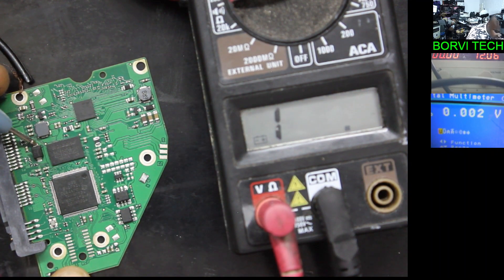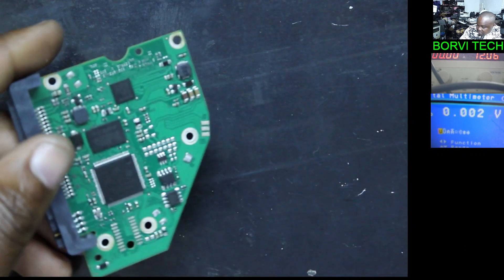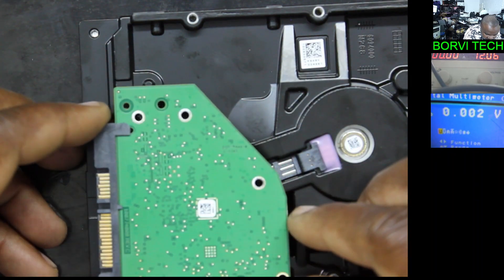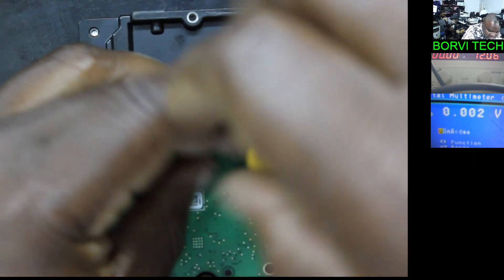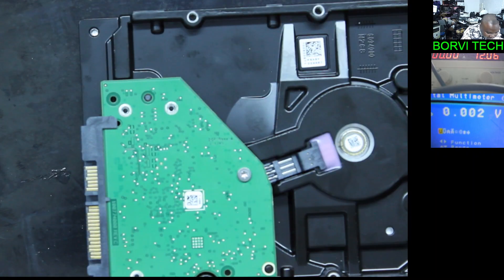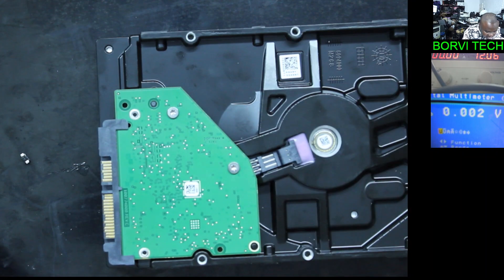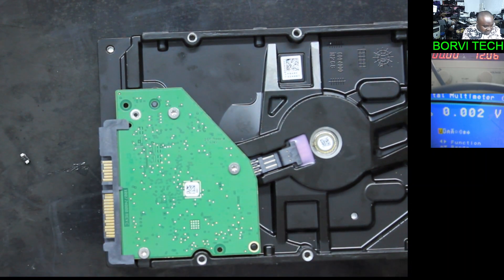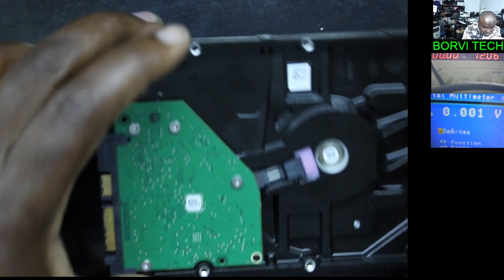Here is the diode — there is no short. I guess our problem is fixed. Let's grab the hard drive and assemble it. You know, I could take the other board, swap the board, then also swap the firmware and the hard drive would work. But what is the essence of that? Why not just fix this one and let the customer have two working hard drives? So that's the point of fixing this.